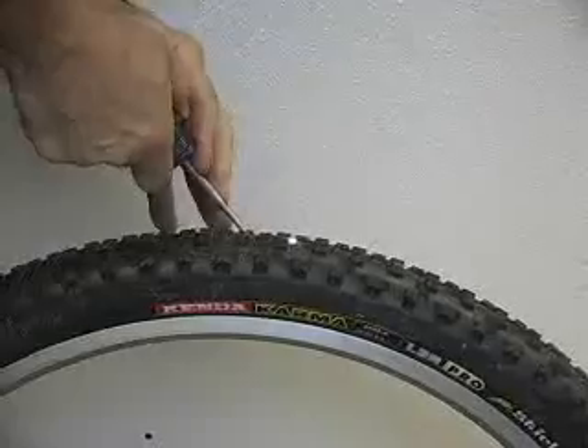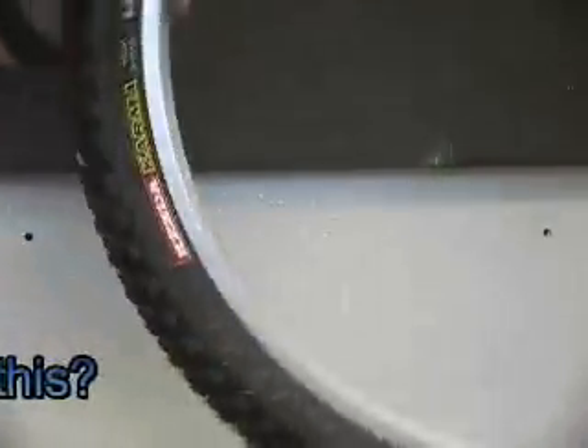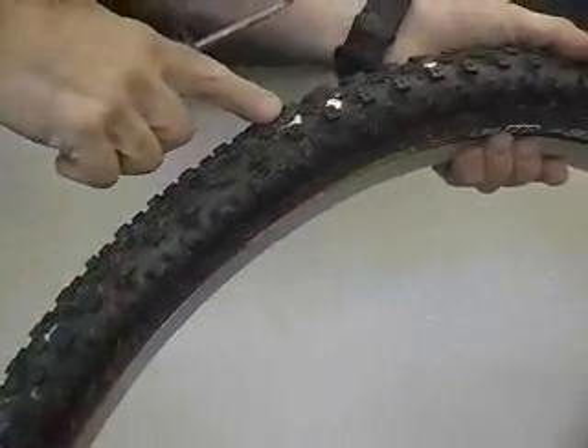We're going to do a quarter inch hole right through this tire. I'm going to pull it out — as soon as the sealant hits it, it shuts right up and it's silent.